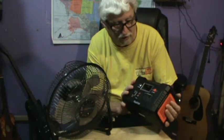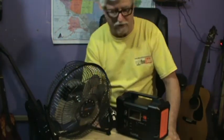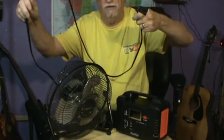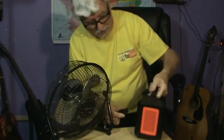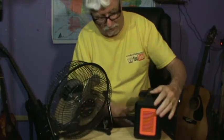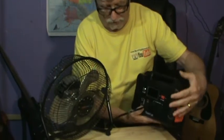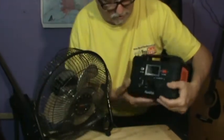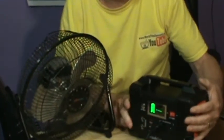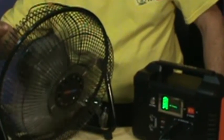Let's use the AC output right here. I need to unplug it from the wall first. Okay, I've got it unplugged and that's the cord that goes to the fan. Now we're going to plug it in. It's got two outlets — since it's not grounded, I'll plug into the ungrounded one. Here's the AC power switch. I'm going to turn the AC power on. It says it's fully charged — and look at that, the fan comes right on!